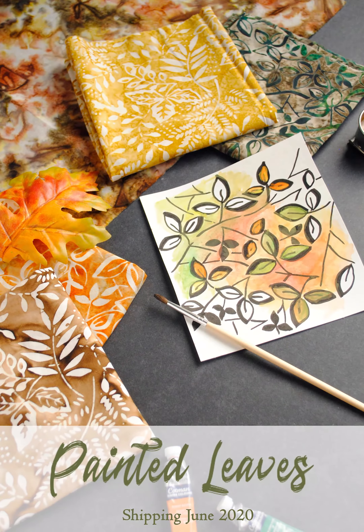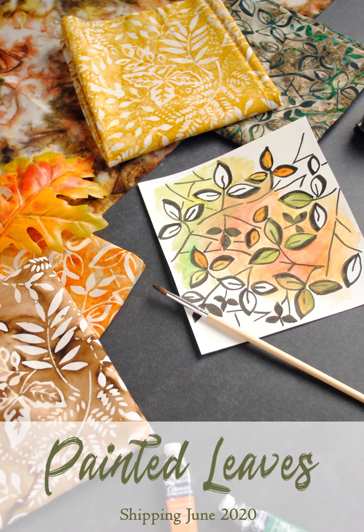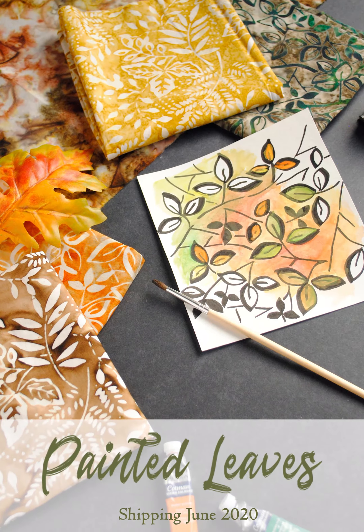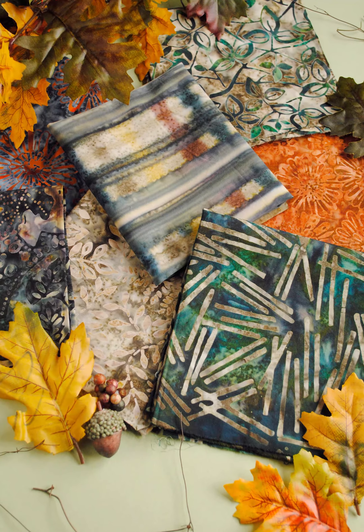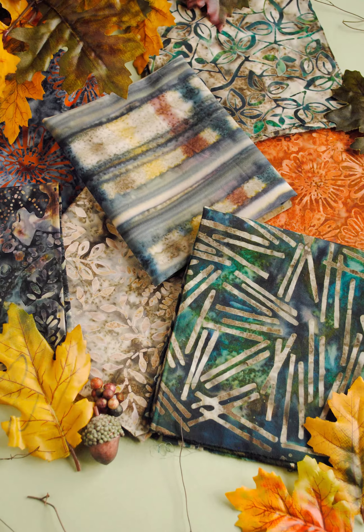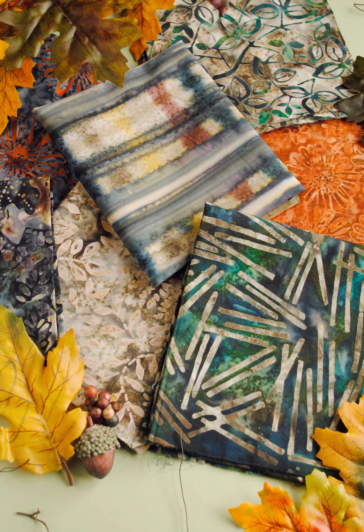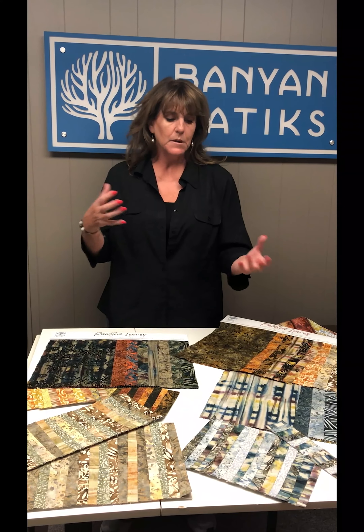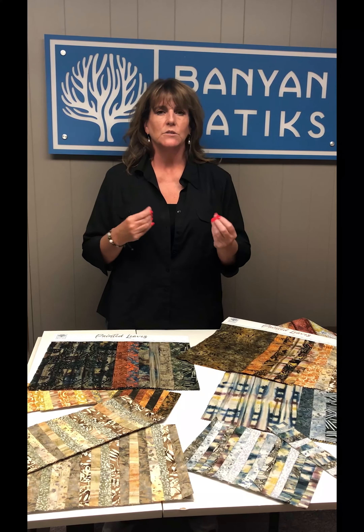The Painted Leaves collection is being released in the September release and delivers to stores in June. It's a fall-type collection — think of mother nature taking a paintbrush and painting leaves, painting floral branches, sky backgrounds, and then the comforts of an interesting plaid with those cozy, cozy colors.